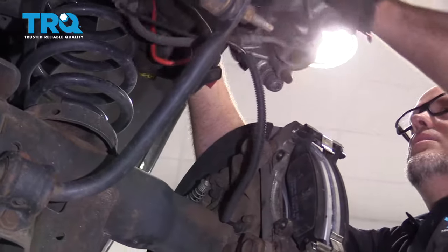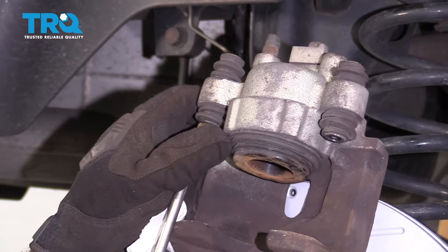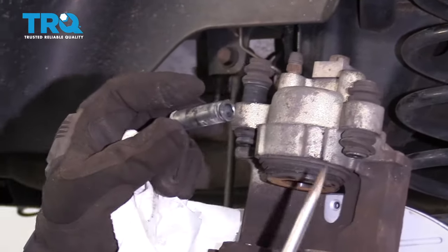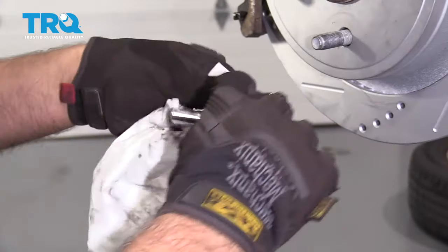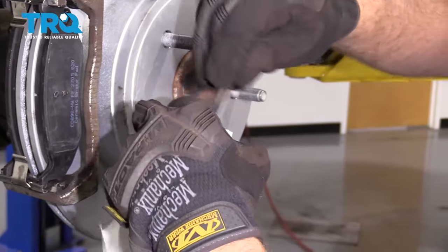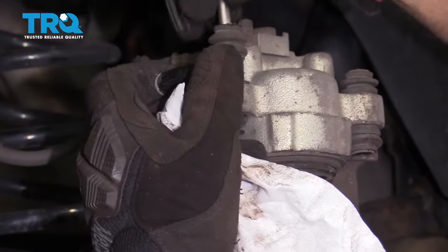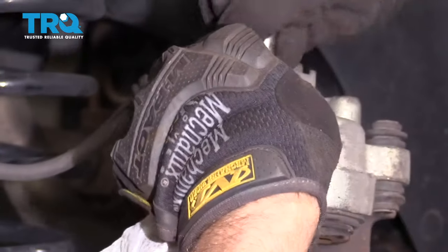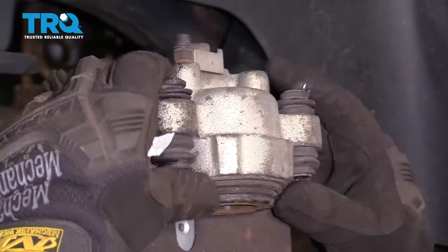Now take the brake caliper off the hanger. Before we compress the caliper, we have these caliper slides — just take a screwdriver and push these through, then slide those out. Clean these off with a little bit of brake parts cleaner and wipe them down. Take a little brake caliper grease and grease them up. If they were extremely dirty you could clean out the bores, but these weren't too bad — just take a little grease, slide those in there and slide the caliper back in.